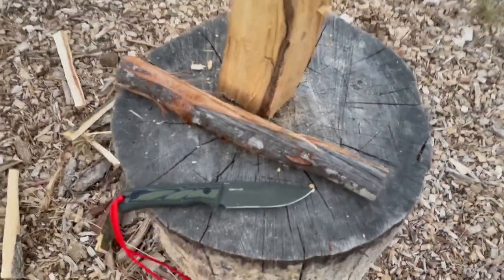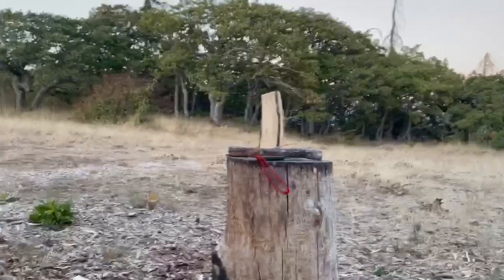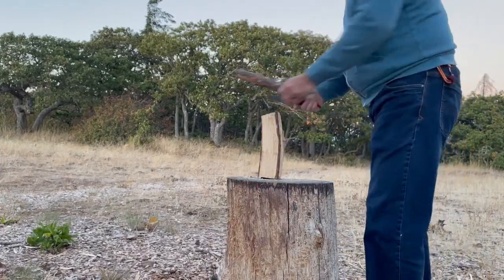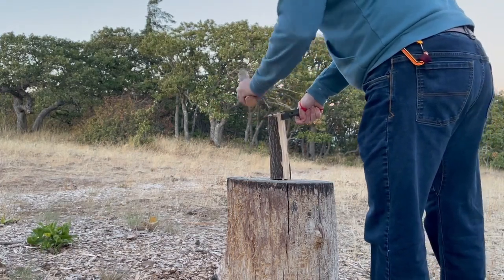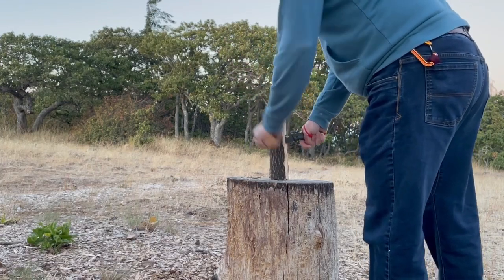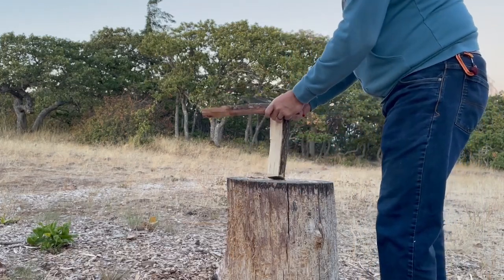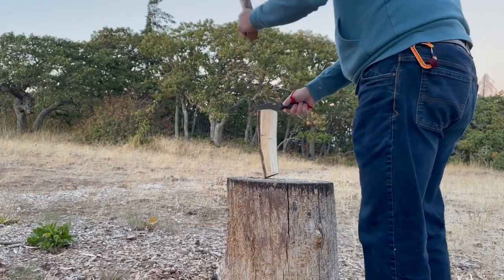Anyway, let me see if I can get you set up here so you can see the knife in action. All right, let's go.